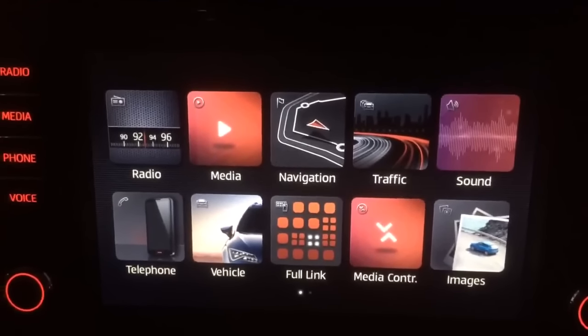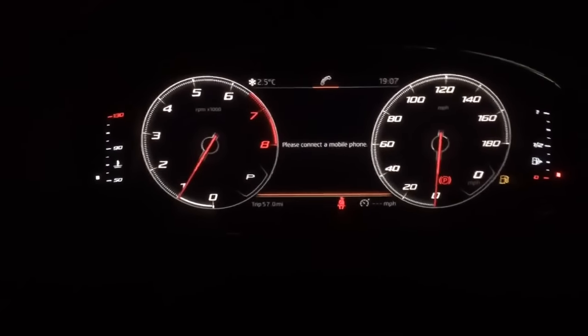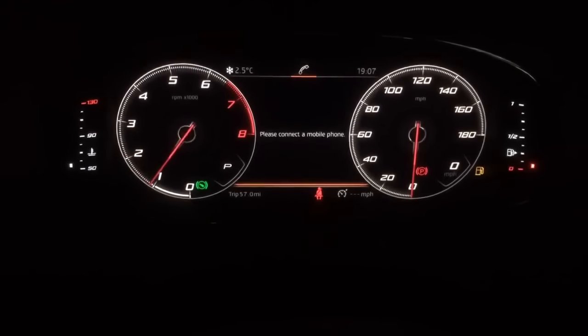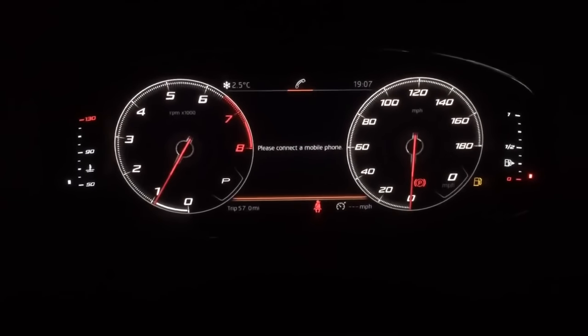We start with the infotainment system in the middle of the dashboard. As we come across into the display, you can see we've got the digital gauges, showing everything from the digital rev counter on the left hand side to the speedo on the right hand side.